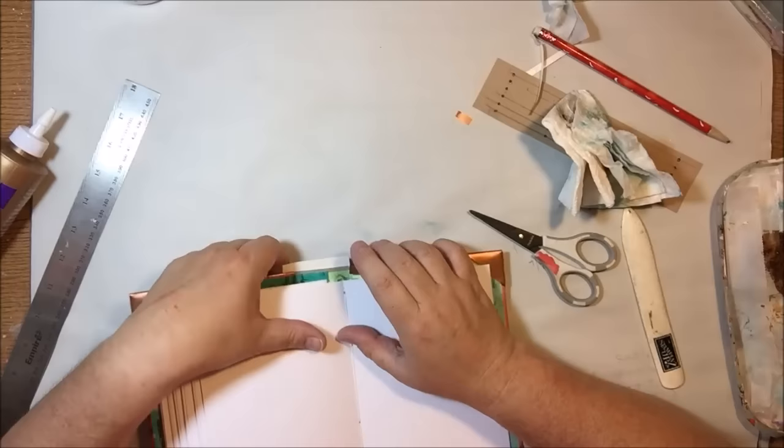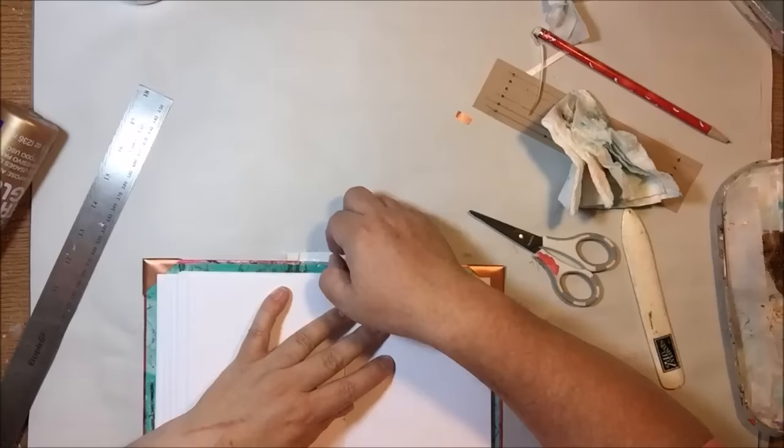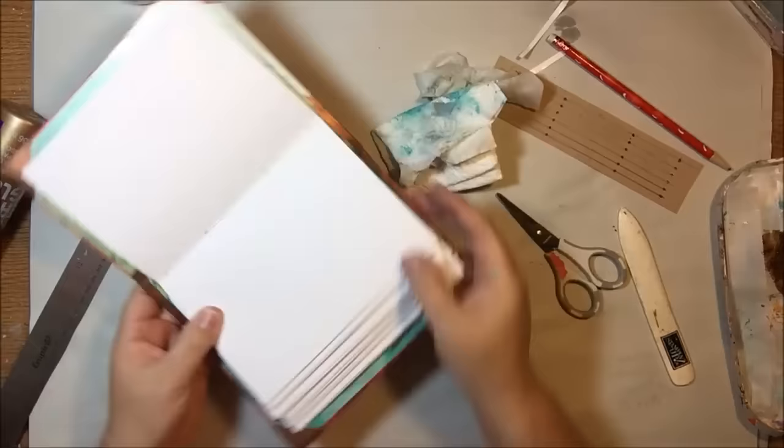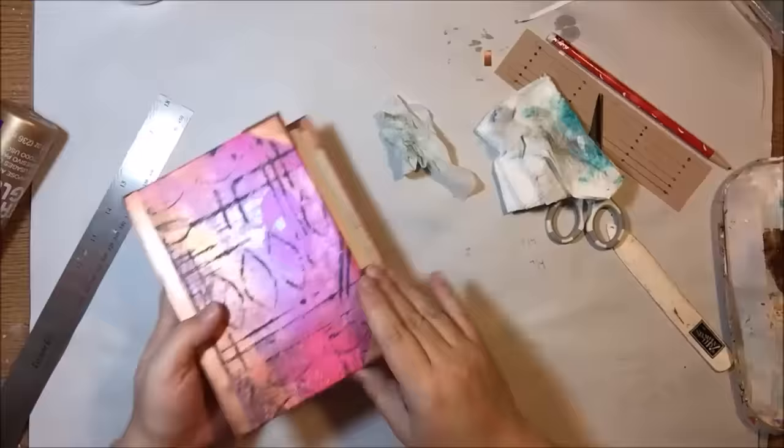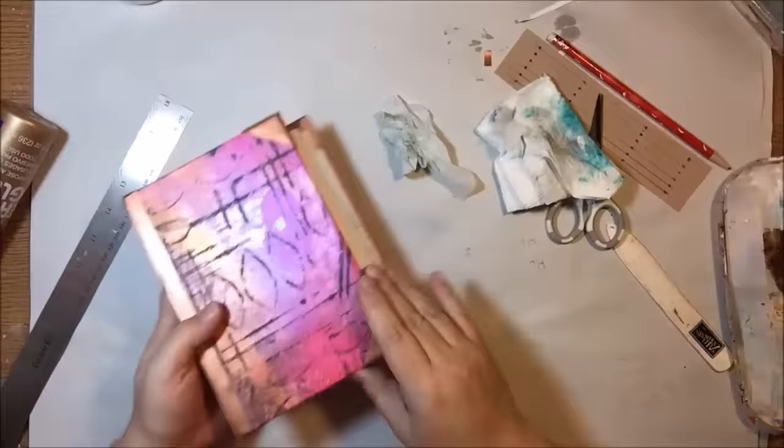This is a pretty simple process once you get it all figured out, and this is exactly how I made my jelly print journal that I used for NanoJamo — except that all the pages are jelly printed on both sides and trimmed down, instead of this white mixed media paper from Canson. To finish off the project, off-camera I put on a ribbon around the front and some copper cord just to make it pretty, then glued on a purple heart cut from one of those smaller jelly print pieces from the last video. I hope this explains everything clearly — if you have any questions just leave them in the comments and I'll try to help. Thanks so much, bye!